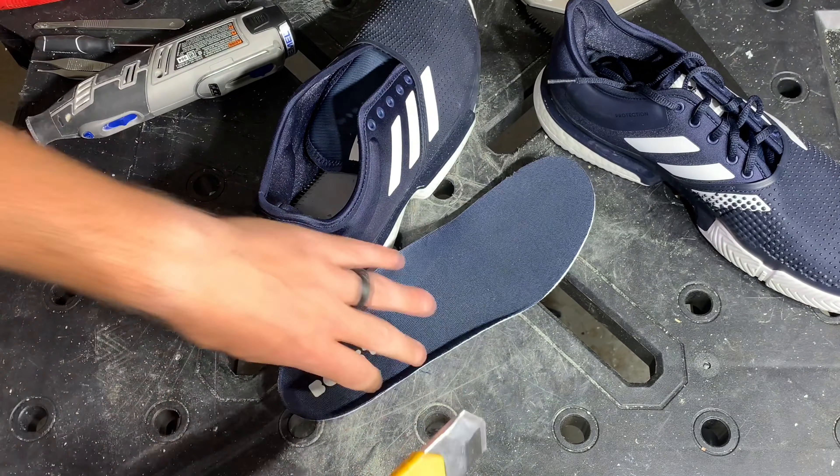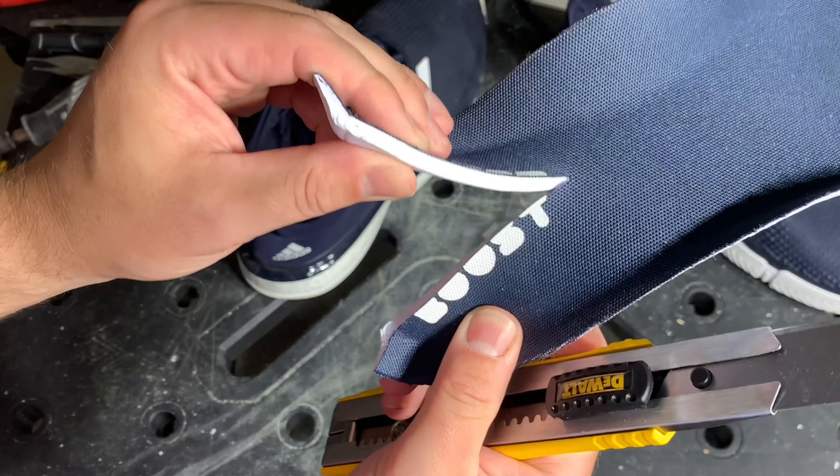The SoulCourt Boost had some of the most interesting engineering I've seen all year, just not in the insole. It may have the Boost logo on it, but it is just simple foam — pretty thin.